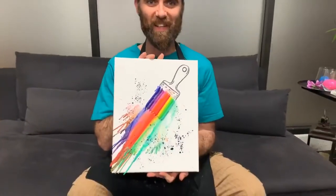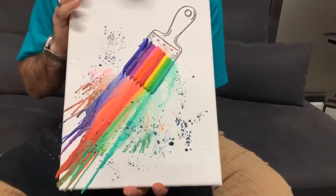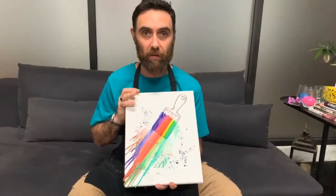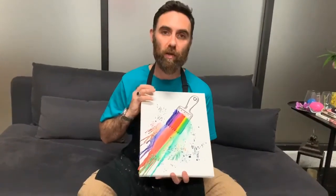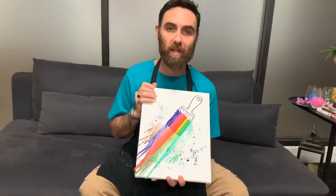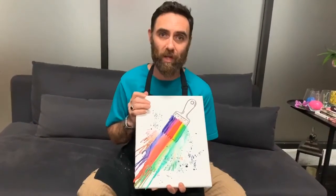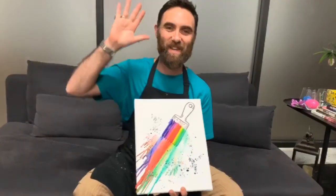Here's our final piece — that looks good! Every week we're going to be coming back with more of these art projects for you to do at home. Stay tuned, and make sure you comment down below by posting your artwork in the comments and share it with your friends so they can get involved as well. Let's all get creative together — see you next time!